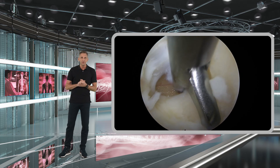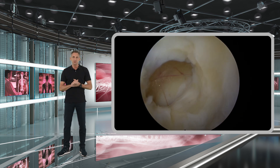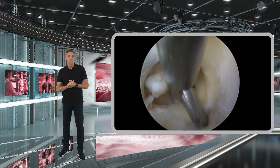From here on you can continue to remove the yellow ligament either with the scissors or with the Kerenson rongeurs, slowly going layer by layer from medially to laterally.